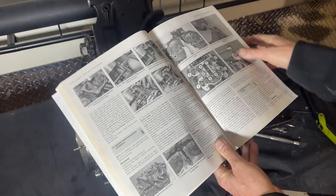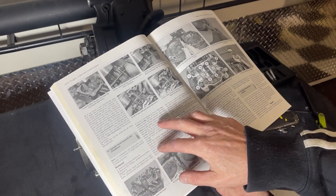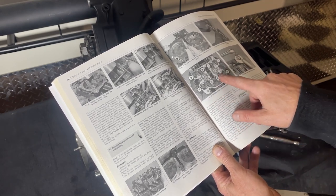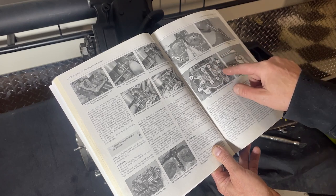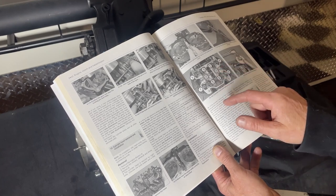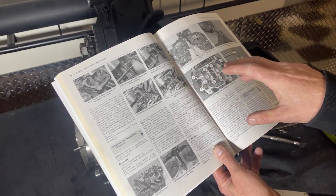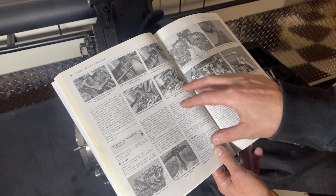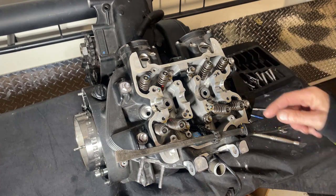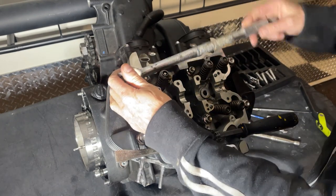To take the cylinder head off, my trusty Haynes manual tells me to unscrew the bolts evenly a little at a time in the sequence shown in the illustration - that's the tightening sequence, starting from the middle working your way out. So that's not how you undo them - you undo them the opposite to that. Be careful when you're reading manuals; I'm not sure about this manual, there's a lot of stuff which doesn't seem right and the page numbers don't correspond to different things - this might just be a cheap copy I got off the internet. What we're going to do is slacken them from the outside in.